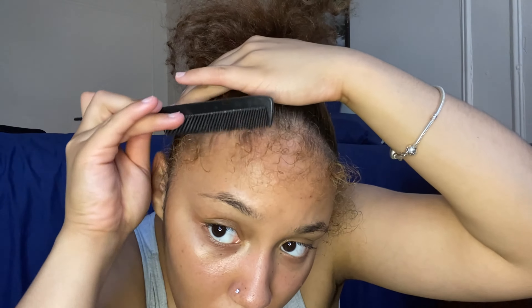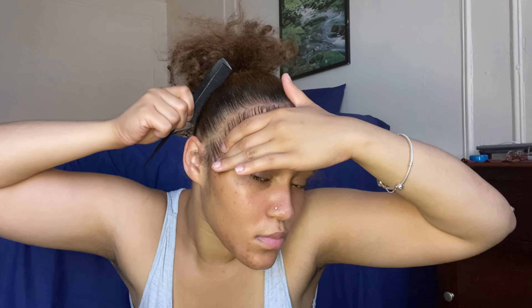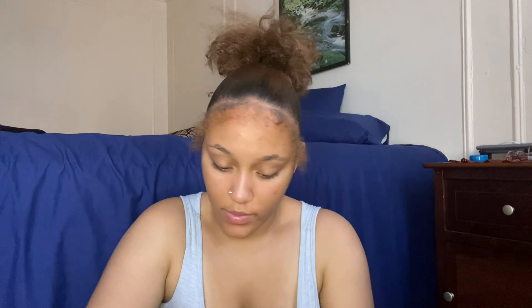I was watching a lot of tutorials on this and I seen some girl do it — and that was a clip of me yelling at the TV because a commercial wanted to come on while I'm watching my favorite YouTuber. Here I'm just gelling my hair to separate my edges from the hair I'm gonna put up, and I'm combing it out. I'm putting gel in right now, just slicking it up.